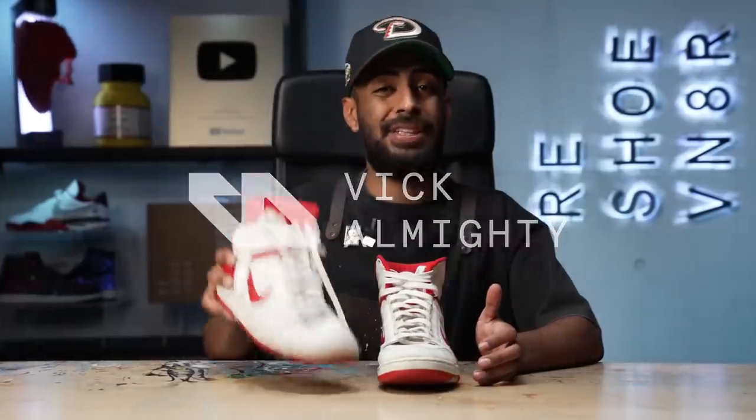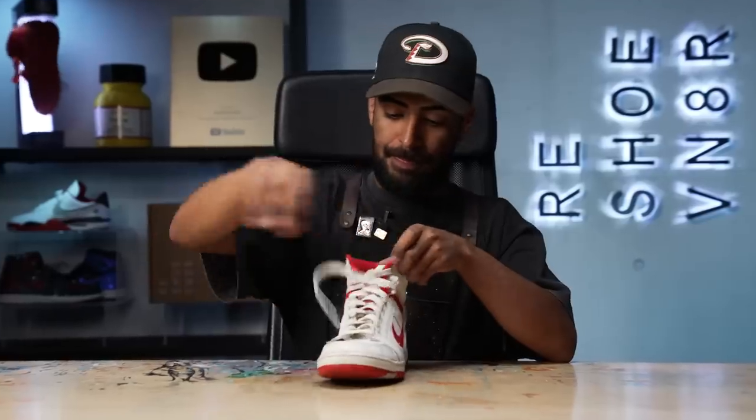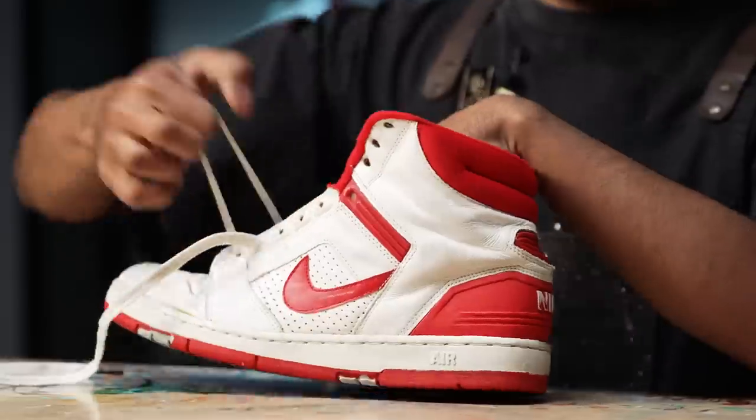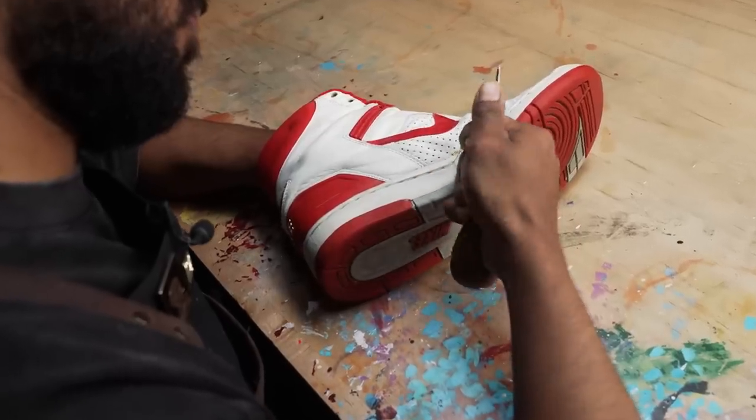First things first, we're going to put this shoe to the side for before and after purposes. The shoelace I'm going to throw away in the trash just because they're not original — I can tell by the lace tip, the OGs did not have this. I'm going to replace them with some Foxtrot laces later in this video. We're not going to take care of the cleaning just yet; that comes later. First, we're going to take off the stitching from the outsole so we can start the outsole removal.